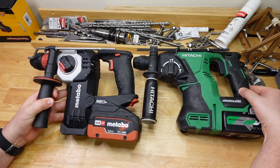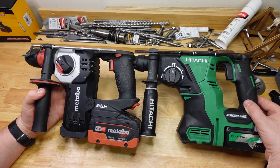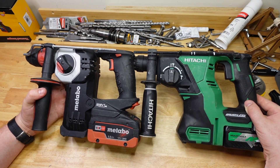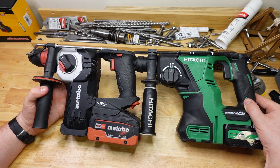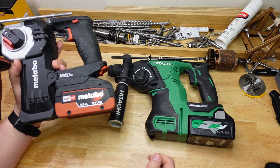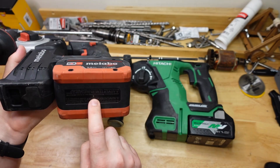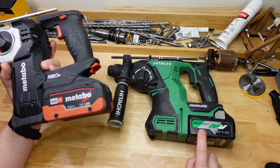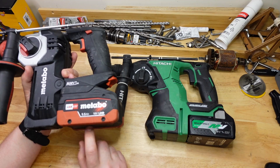The two Metabos both did really well in this test — these are both awesome tools. They're not the most common here in Australia, but they are both really good quality. If you like their lineups or just these hammers, I can recommend both of them. I think part of the performance is because they both have really good batteries — this one is a five-and-a-half amp hour, so it's not near 18650s. The Metabo HPT uses a multi-volt battery, and I think that really does help drive these tools very well.